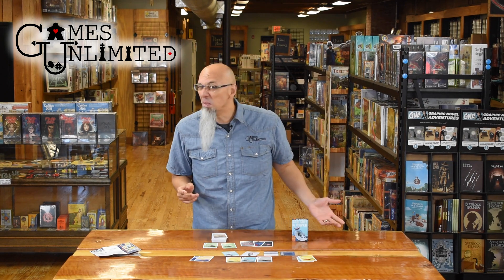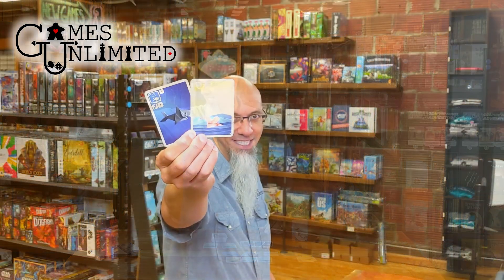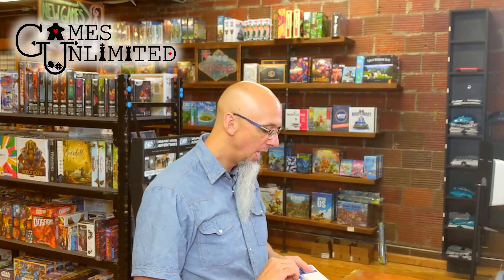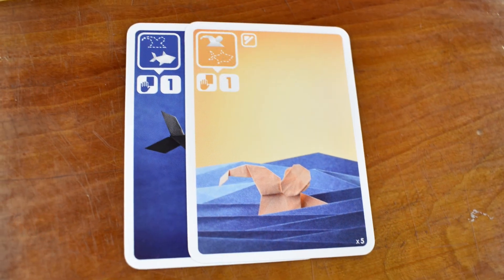You can also get a little bit mean. There's the sharks and the swimmers — I love that these two go together. If you can play a pair of a shark and a swimmer, it's worth a point, but it also lets you steal a random card from another player's hand, giving you an extra card and maybe letting you know what they're going for.